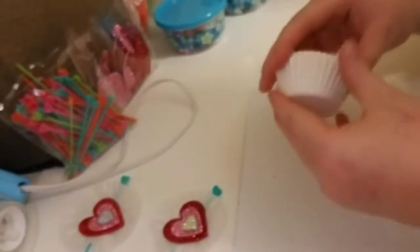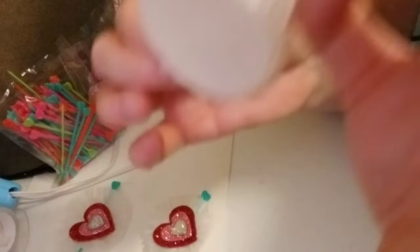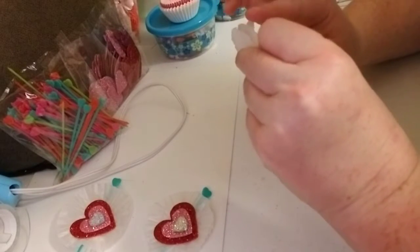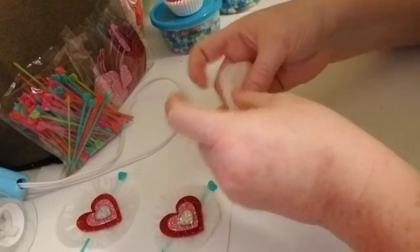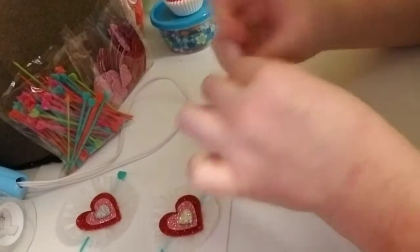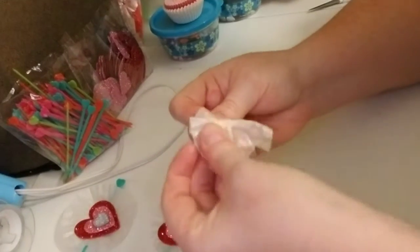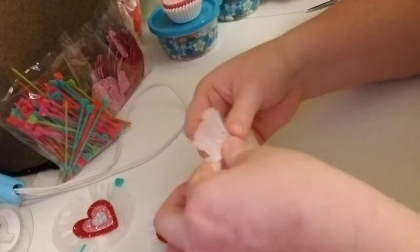So first thing is, you're going to need a baking cup. Just take one — these are very thin, you can basically see through them. What you're going to do is fold it, then scrunch it in the middle, and then pinch it where you scrunched it and pull it out. You can make it big, you can make it smaller, you can make whatever you want. This is just how I like them.